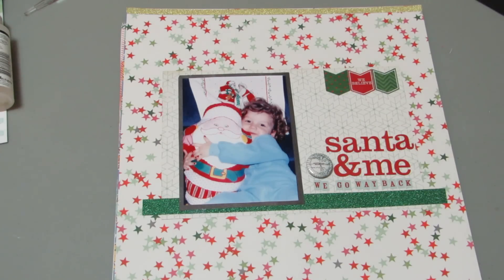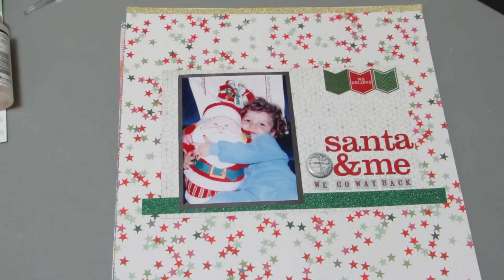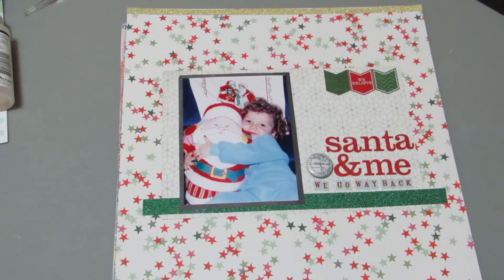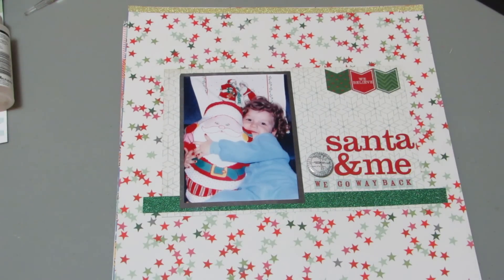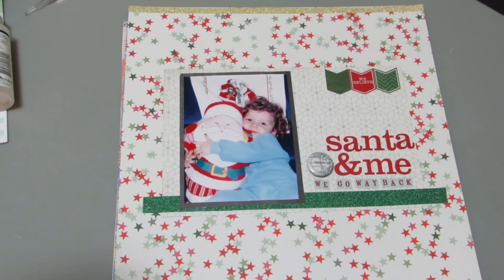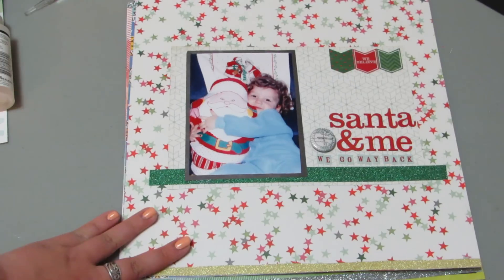This next one is called Santa and Me, We Go Way Back, and this is actually for the LOAD challenge for day four, and I'm also going to submit it to Two Peas for their Scrappier Style challenge — basically a representation of my style right now, because I've been doing very minimal embellishments and a lot of glitter tape, especially at the top and bottom.